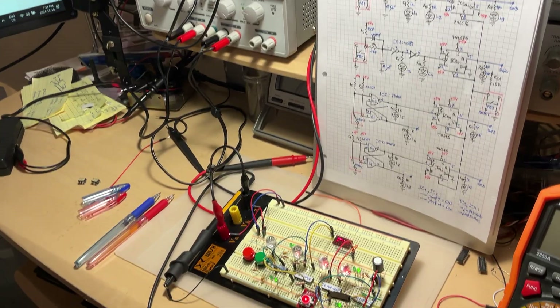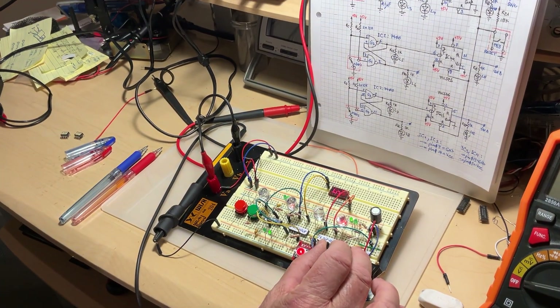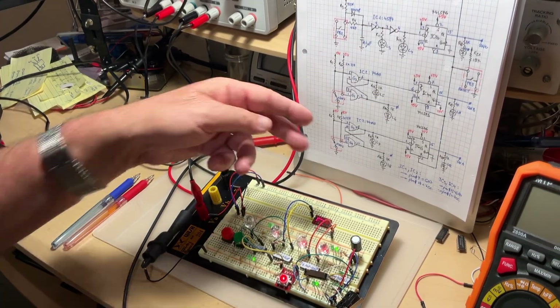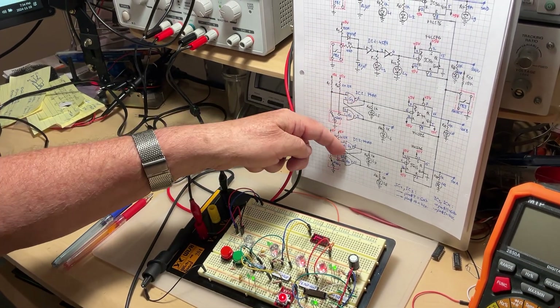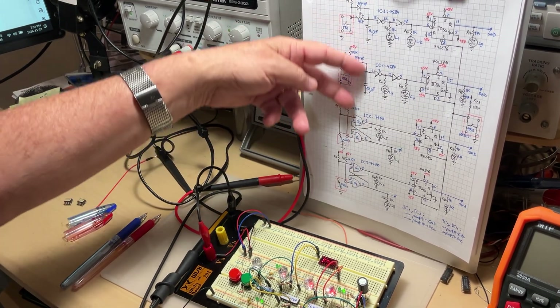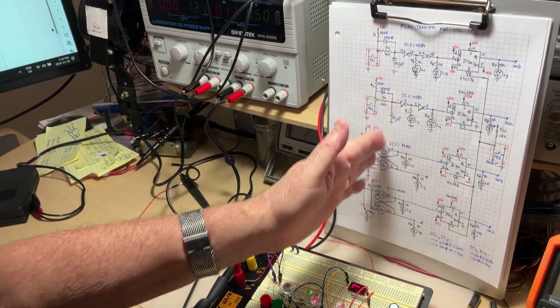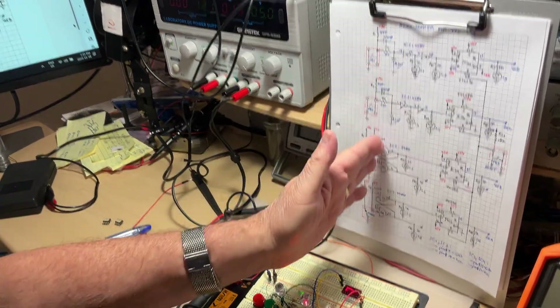The second way is if you only use micro switches, like this one or that one. You can copy these two lower parts to the top, so you'll have only four RS flip flops on the left side of the diagram.